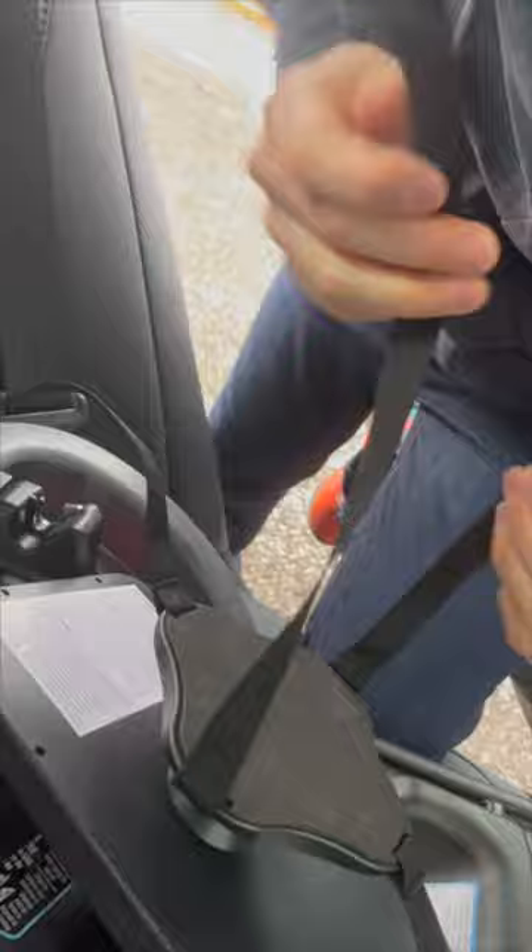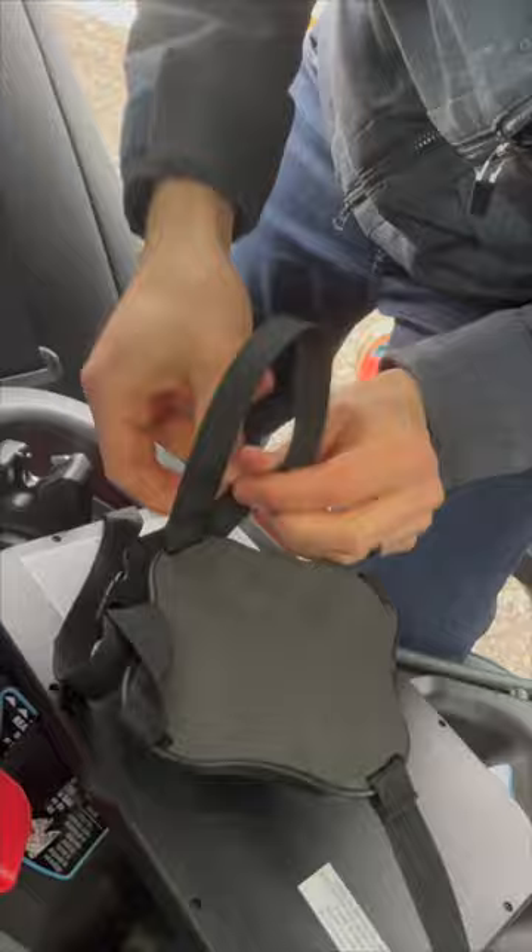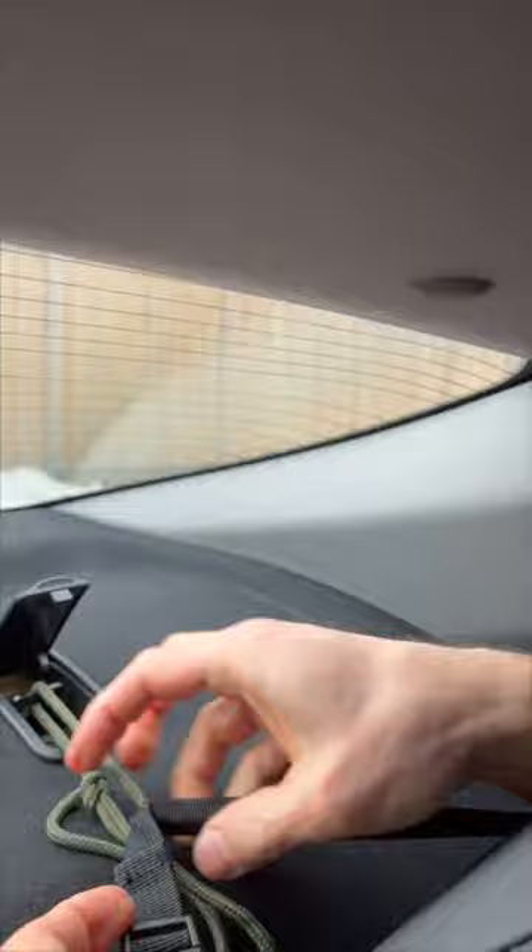On the back of the mirror, secure one of the buckles and tighten it all the way. Move it out of the way of the other buckle, place the mirror on the headrest, and then secure the remaining buckle through the parachute cord.